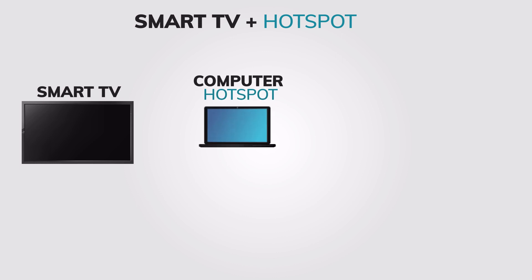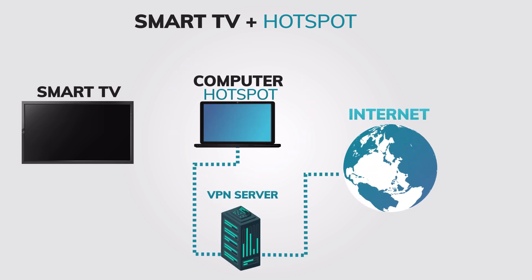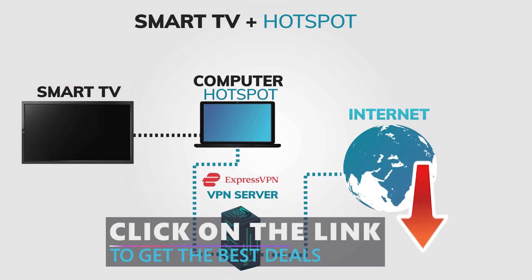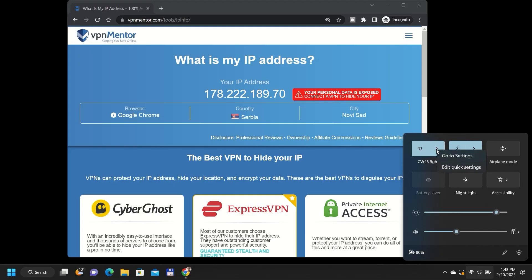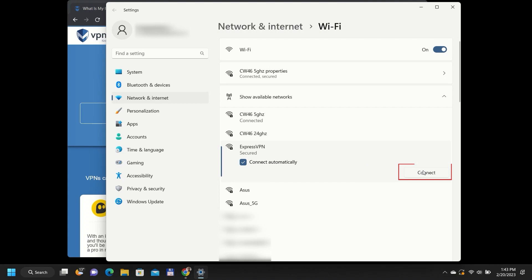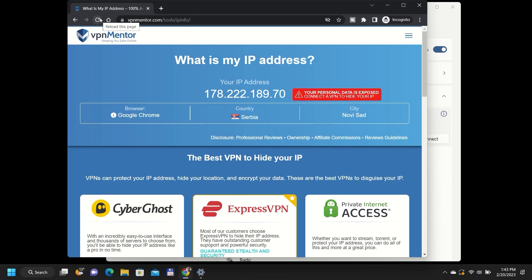Once your Samsung Smart TV is connected to the hotspot, it will use the same internet connection and IP address as your computer, which is connected to the internet through ExpressVPN. This means that all traffic from your Smart TV will be encrypted and routed through ExpressVPN servers. You can test if the newly created connection is working by checking your IP address with any device connected to this newly created VPN hotspot. I will be using my second computer to test it, but you can use your TV or some other device.